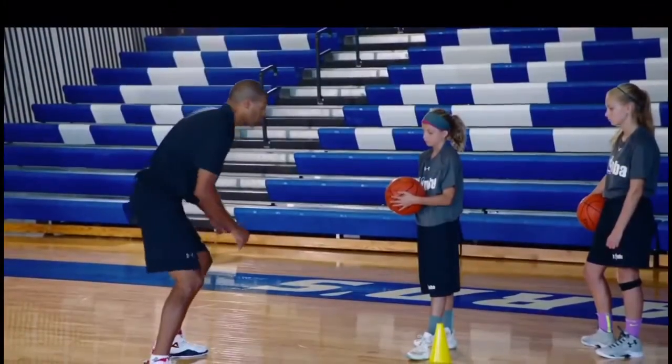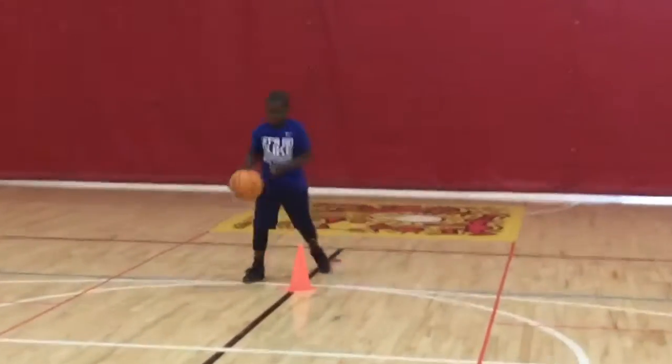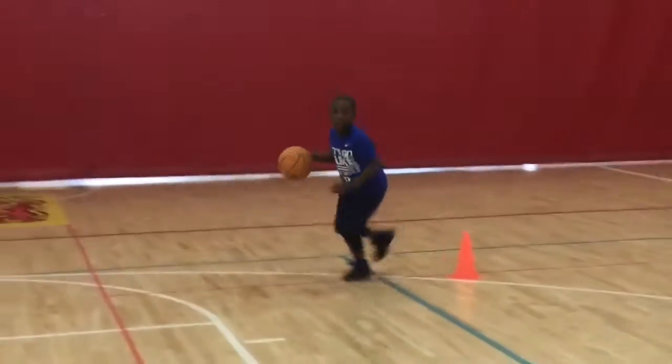Right here we have Shane Battier talking about the jab step, and we have Jacob going right into it nicely and then going into the pull-up shot. You want to make sure the players hold it strong and tight when they go into the jab, and jab really hard so they can hear that squeak on the floor.